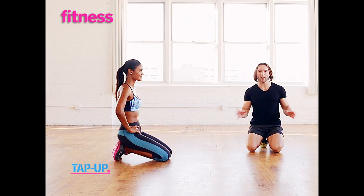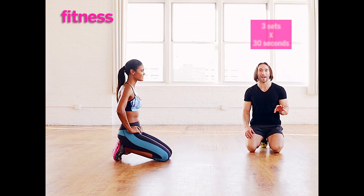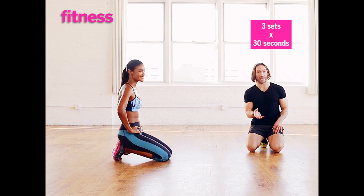I created these tap-ups to give you an incredible variation on a standard push-up. It's going to challenge you in a totally different way — you are going to love it. I'm going to show you the regular version and then Jayza is going to show you the modification.